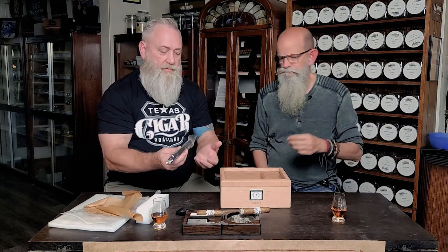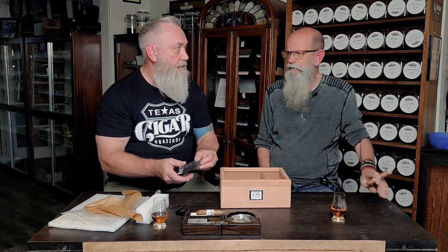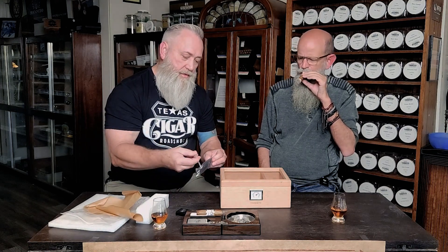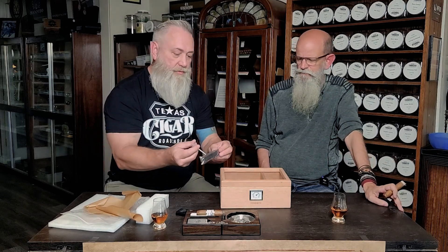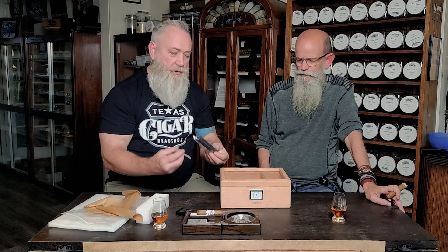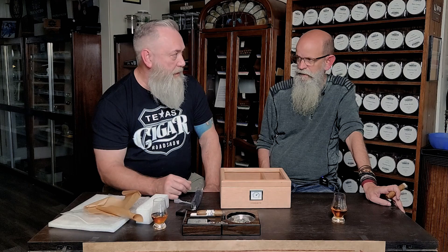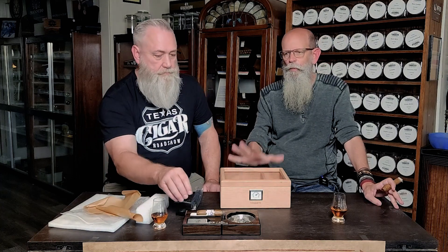If you want to do this simply, just toss a Boveda pack in there — it's so much easier. They send you this included humidification device, which is great — you draw up distilled water and shoot it in to wet it down. If you don't have Boveda packs this will definitely work, but you're always going to have to check whether it's dry or not. Toss a Boveda pack in and you don't even have to think about it.